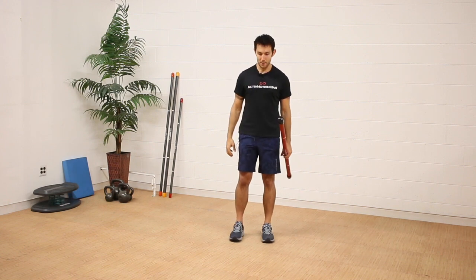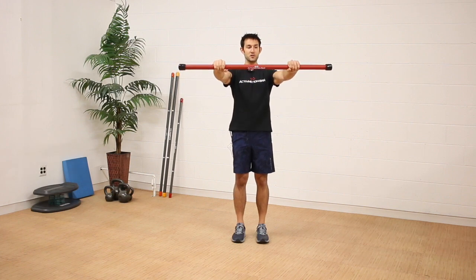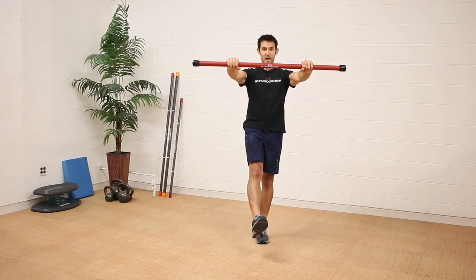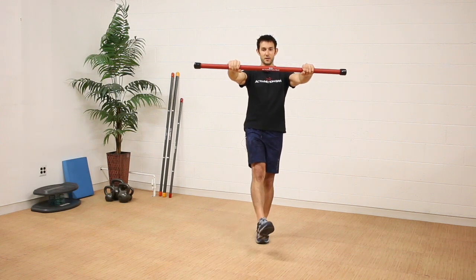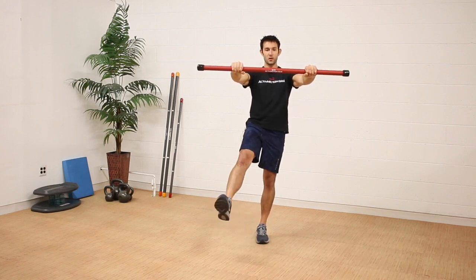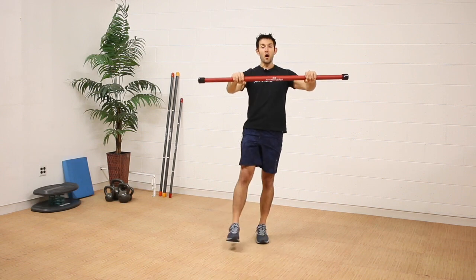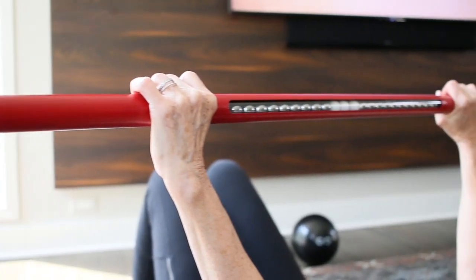For level two, we do the same drill — bar out front, focusing on those white ball bearings and trying to keep it stable. But now we shift to a single leg balance and make circles going clockwise. It's a pretty challenging drill. Once the desired repetitions are reached, we go counterclockwise — all while trying to maintain the stability and equilibrium of those white ball bearings.